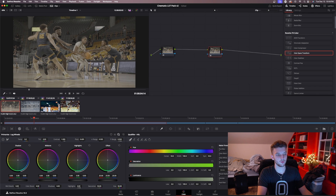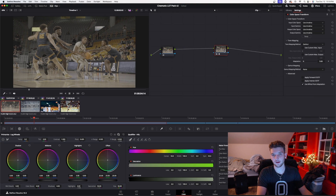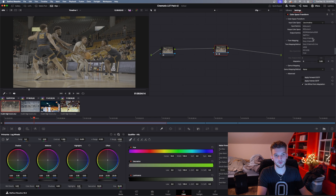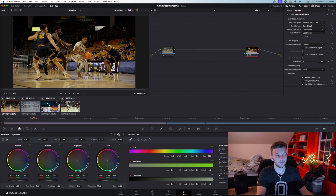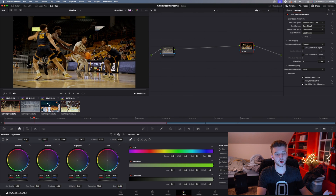You only need two nodes when you're using my LUT, and I'll show you why. Go over here to Color Space Transform — you don't have to have any Rec. 709 conversion LUT when you're working in DaVinci because they have their own built-in color space transform. I shot on a Sony camera, so my input color space will be S-Gamut 3 Cine and my input gamma will be Sony S-Log 3.